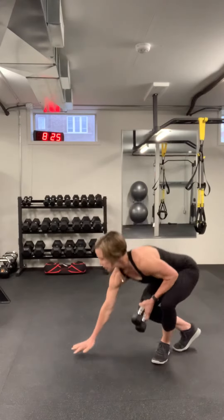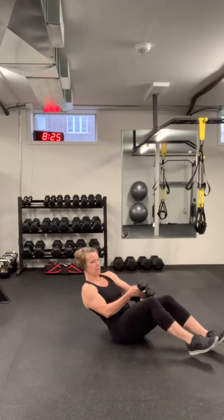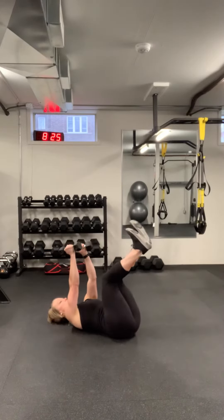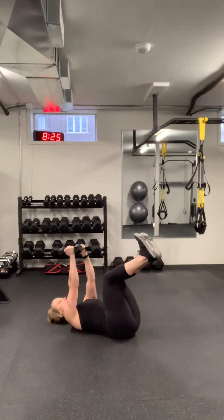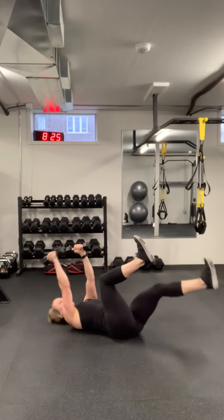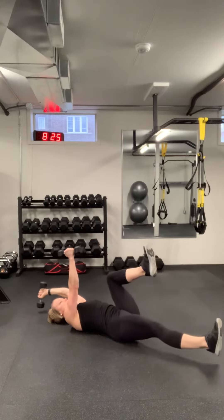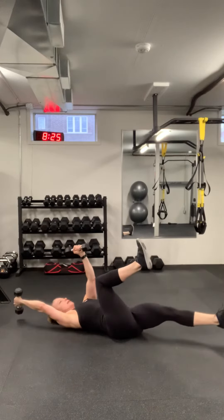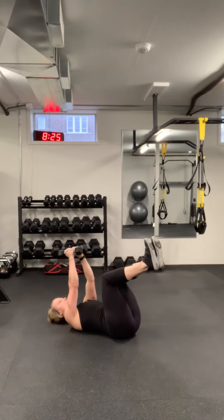Next one is on your back. This is a core exercise. You've got your dumbbells up in the air, legs up in the air, nice and tight through those abs. You're doing opposite arm, opposite leg — inhale and then exhale, bring it back, inhale and then exhale. You're going to do about 10 on each side, 20 all together.